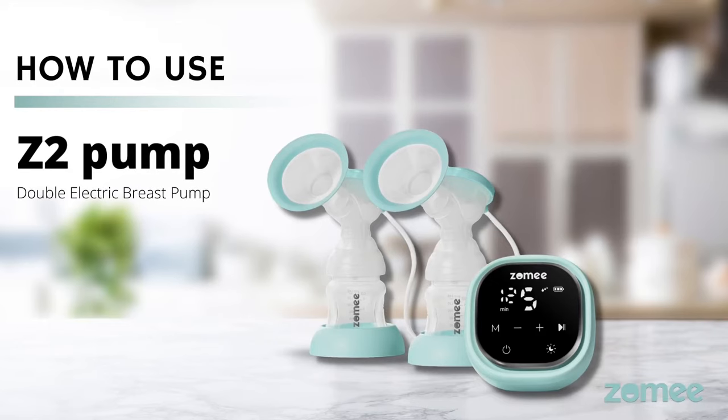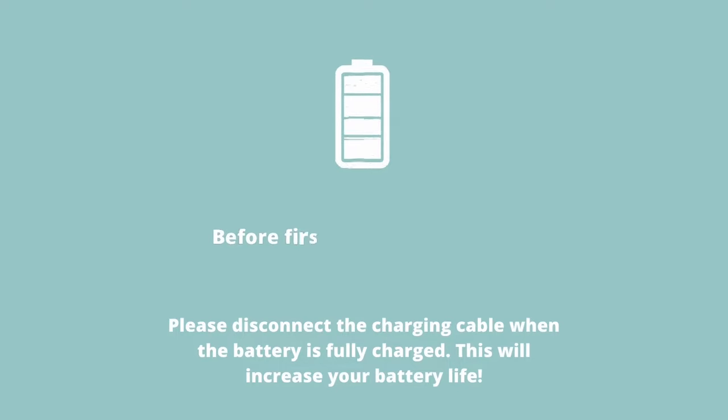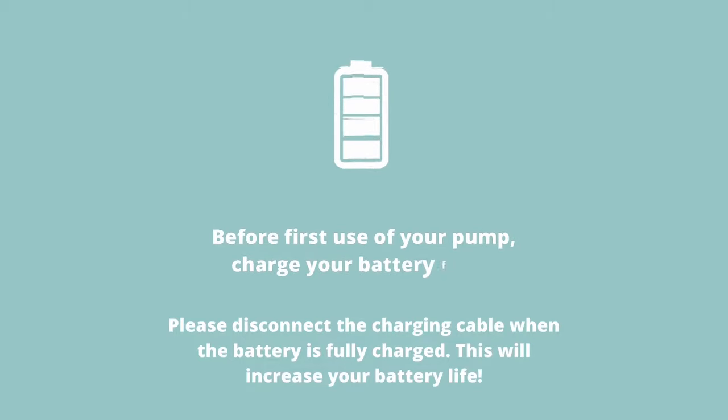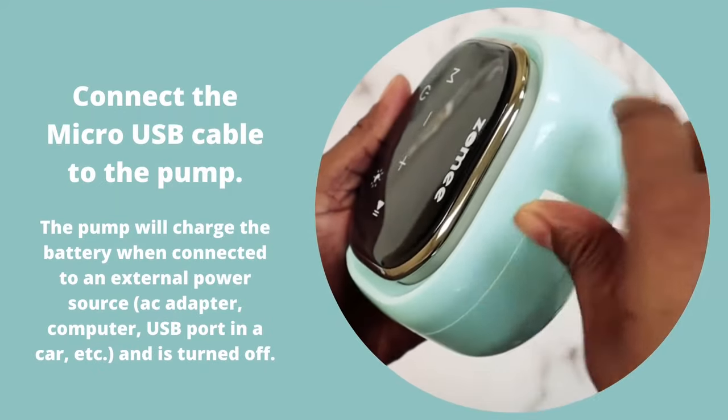How to use your Z2 Pump Double Electric Breast Pump. Before first use of your pump, charge your battery fully. Please disconnect the charging cable when the battery is fully charged, as this will increase your battery life. Connect the micro USB cable to the pump.